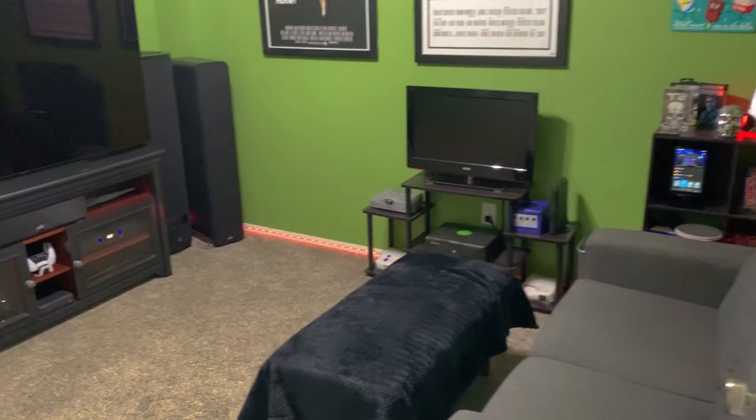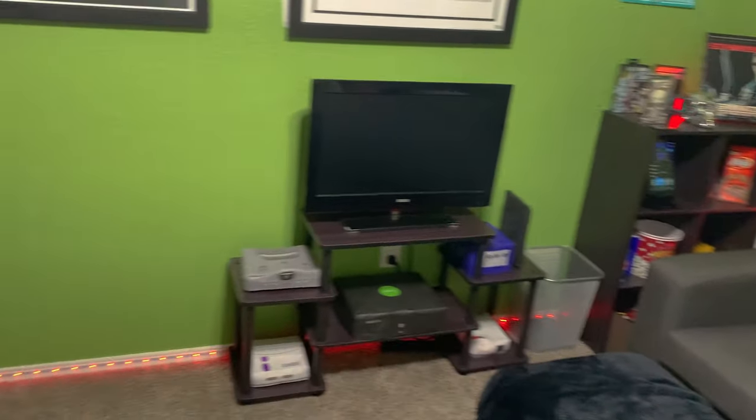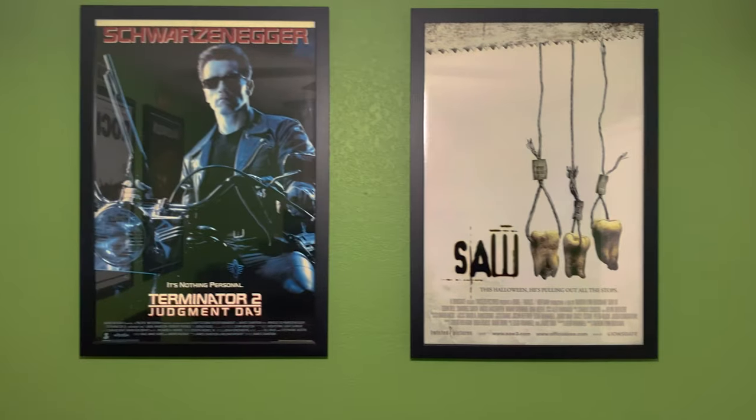Without further ado, let's get this movie room tour started. Here we have the full setup — got some LED strip lights, those are Govee lights, I think I got around 50 feet or so and they do wrap all around the room. On the back wall I've got the Saw 3 poster and Terminator 2, and for my surrounds I have Polk S20s — pretty nice speakers just kind of mounted there — and the movie room sign right there.